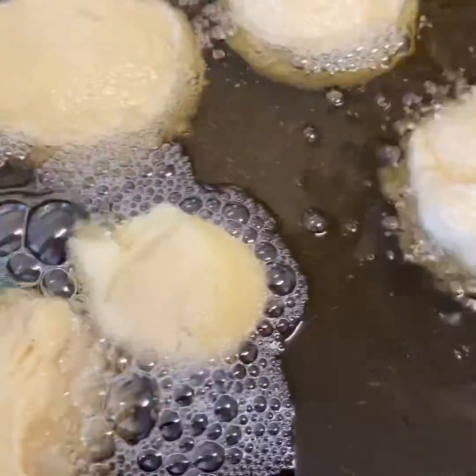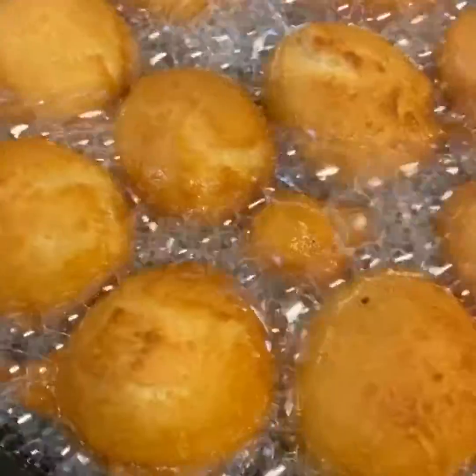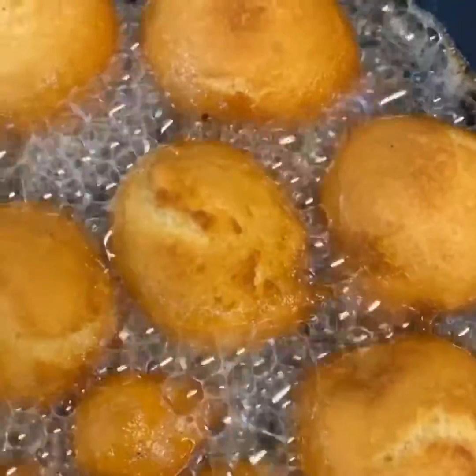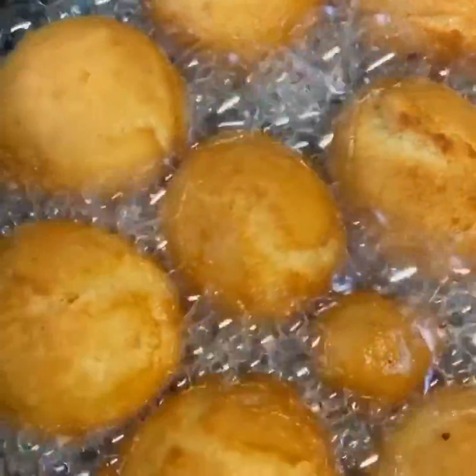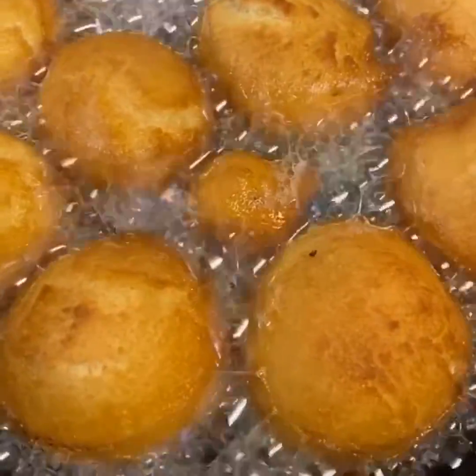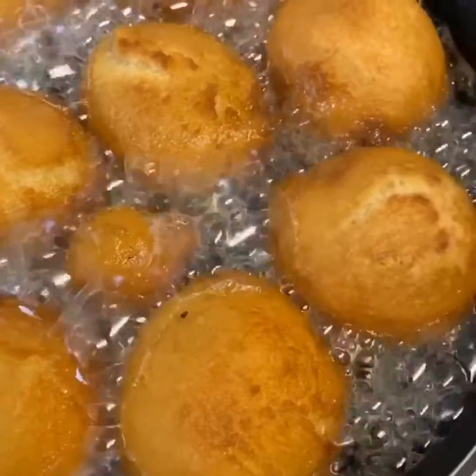Keep pouring the batter into the oil in a rounded shape. You can use an ice cream scoop if you want, but I prefer to use my hand. Look at them — they're looking so scrumptious. At this point I'm already thinking of whether to have a Coke or have more buns with it. Either way, the buns look so lovely.